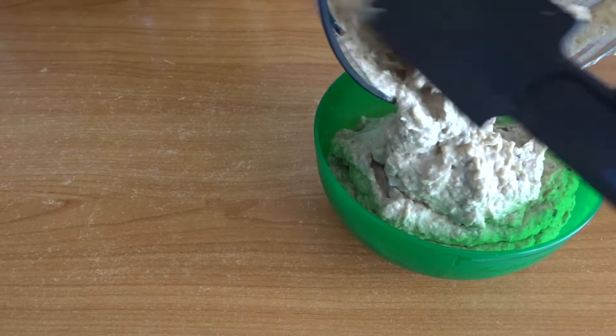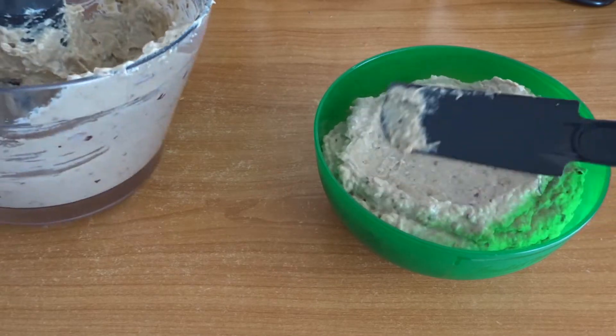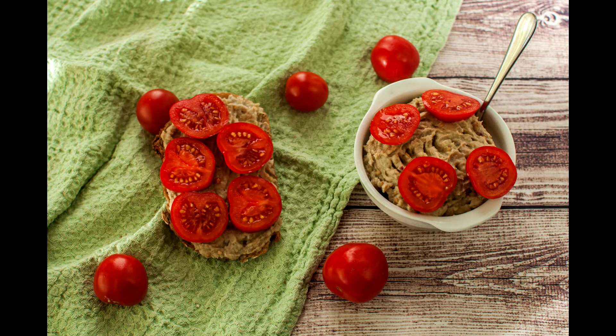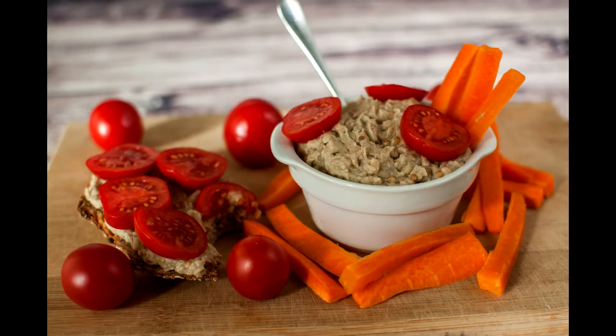I love to have this on fresh bread with some fresh tomatoes, or with some veggies — the sky is the limit. You just have to make it and decide how you love it most. So that was the recipe for this week.